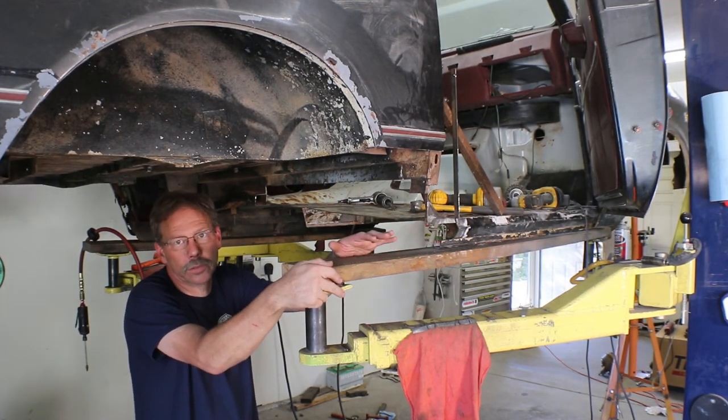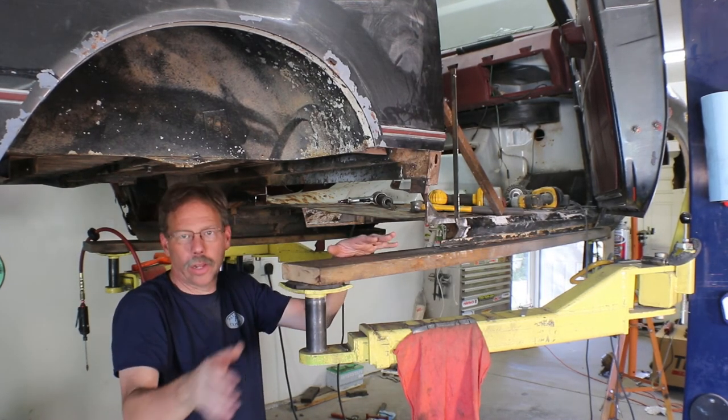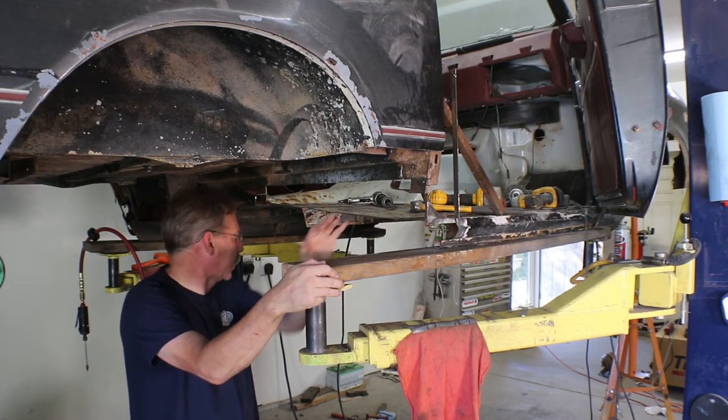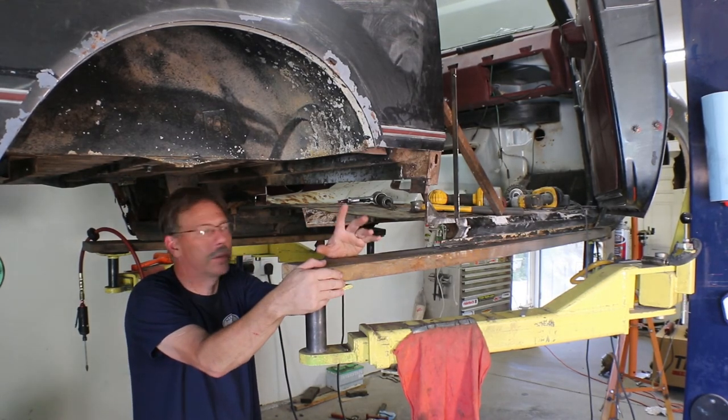That's the end of the day — this has taken about five to five and a half hours of removing all this. Tomorrow I'll lay out all the pieces and we'll go over them and start making some patterns. Tonight's done; I'm going to get everything cleaned up, and then in the morning we'll get started on making the other pieces. See you in the morning.